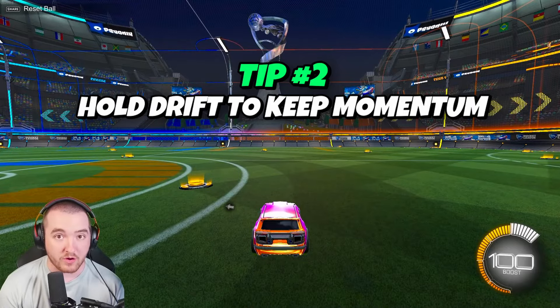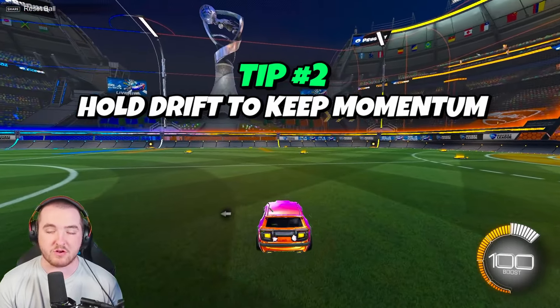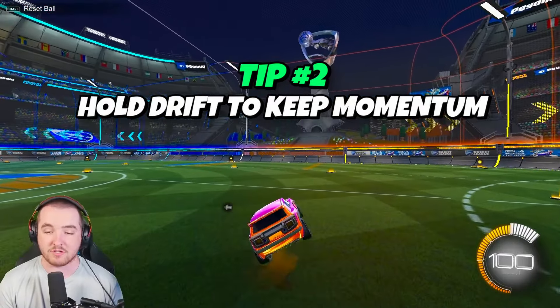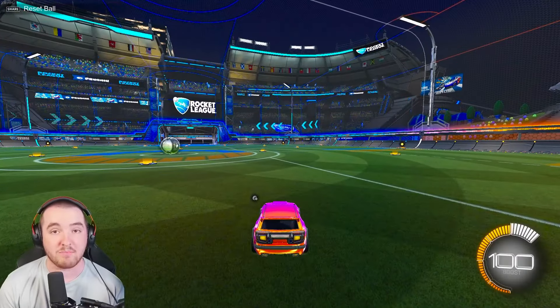The massive tip for wave dashing in any direction other than forward or backwards is to hold drift. This lets you keep your momentum even though you're going sideways. As you can see, when I wave dash to the right while holding drift I keep my momentum; if I let go of drift, I stop — and you don't want to stop.